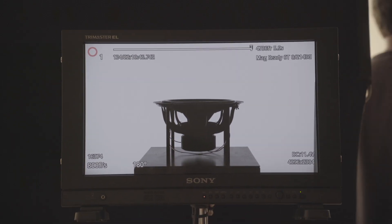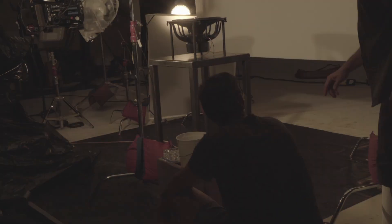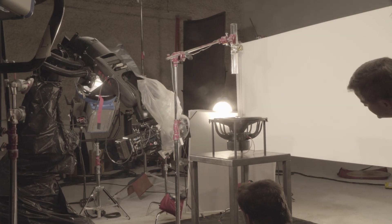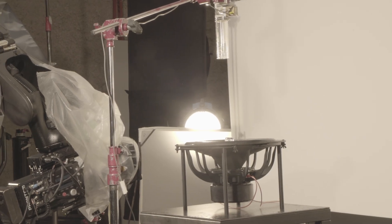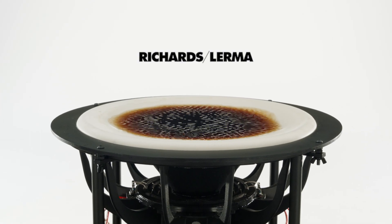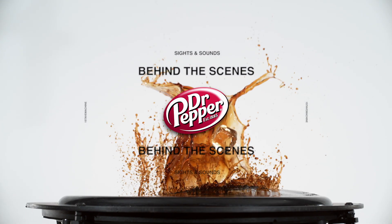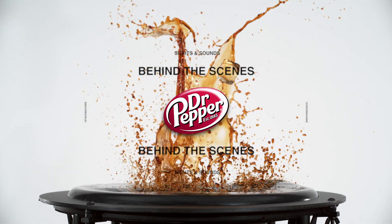And first position, roll Alexa, stand by on Phantom, lights up full, set, ready and action. Cut.